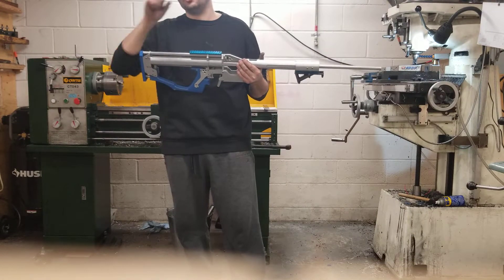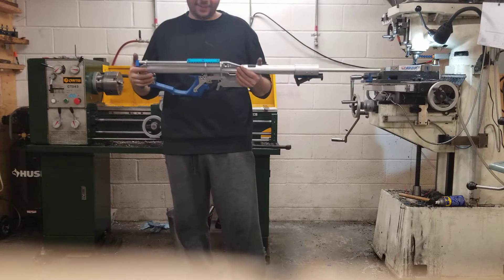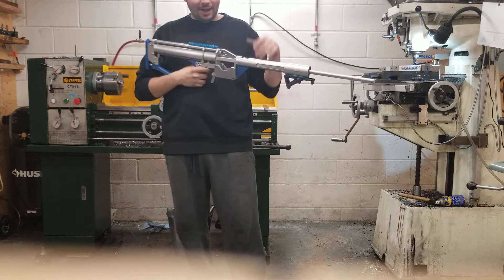Powder coating was cheaper but still about $200, so forget about that. I also thought about getting it zinc plated since mine is steel, but the plating shop emailed back in all caps: 'No guns.' So it is what it is.